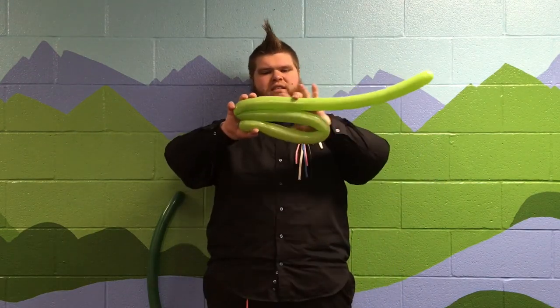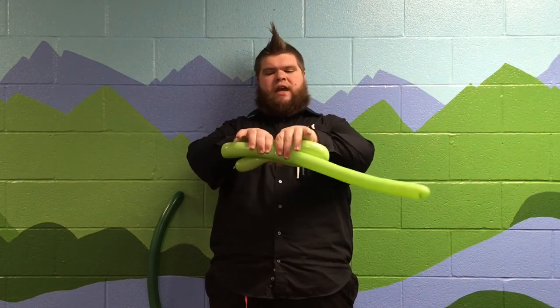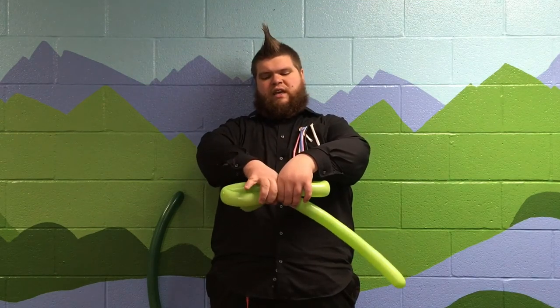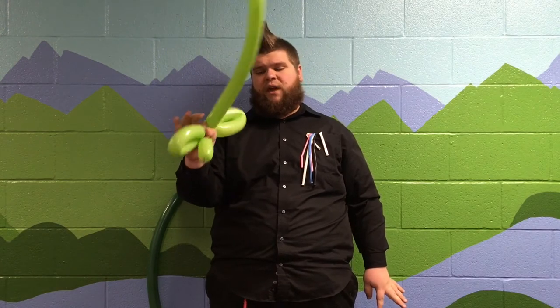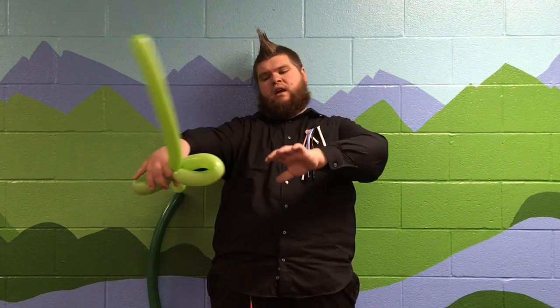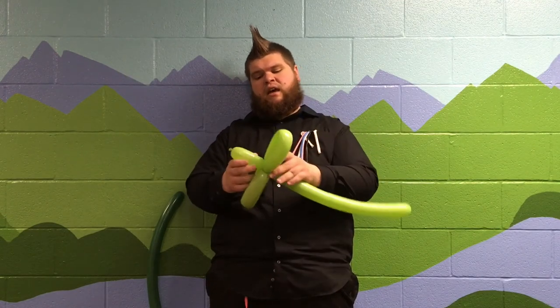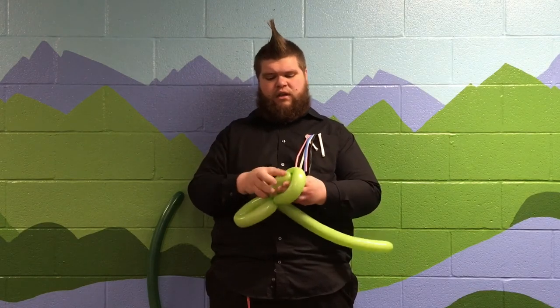We folded it like this, so I'm gonna take one hand — two hands on it — see that space between. With one hand I'm going to squeeze the air out between my index finger and my thumb, and then with the other hand I'm going to twist that around. Then I'm going to twist that around one more time just to make sure it really stays. To secure it so it's stable, I'm gonna take this end of the balloon, run it through the middle of that, and then neaten it back up.